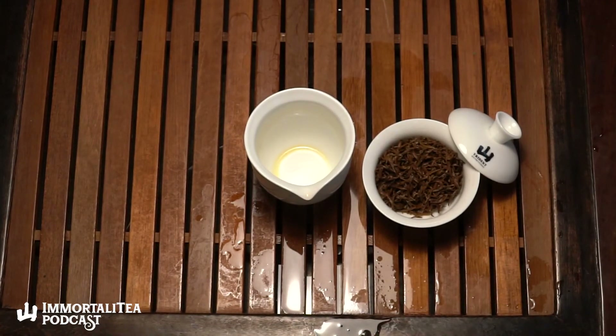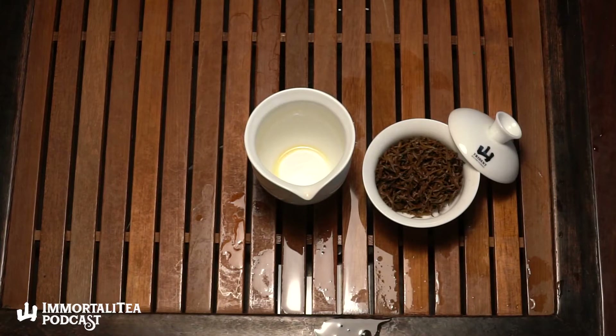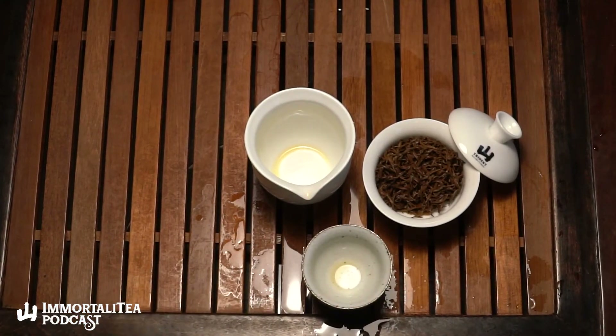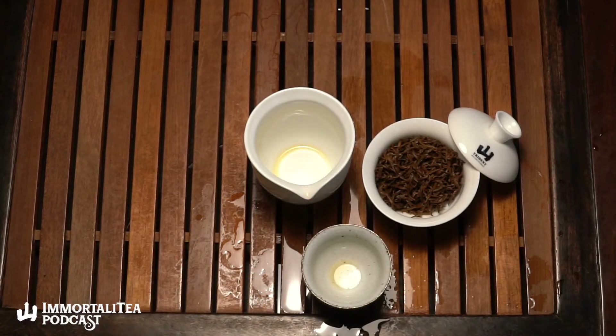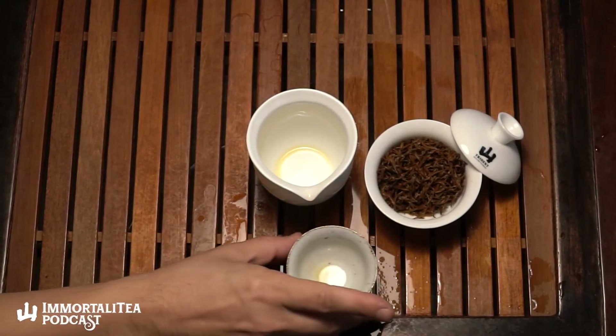What other teas on the Trident Café website are similar to this? Obviously we have a few different Wuyi blacks — the other ones besides this are lapsangs, same area, black tea making, but leaves, buds and stems, not just buds. How much of a difference plucking standard makes — we talked about that on the Ti Guan Yin episode, how Ti Guan Yin didn't have any stems and how it tasted so much different than a Taiwanese oolong which generally has big burly stems.